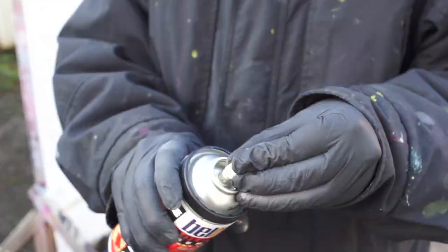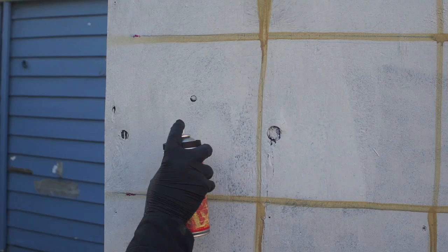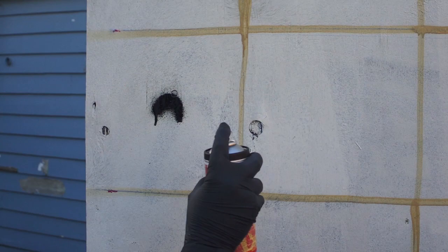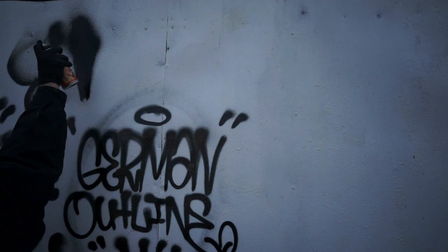Up next is the blaster cap. This is a very high output cap — definitely a can killer. Great for filling in giant flare tags when you need extremely fat sprays. It's not the cleanest spray, but quite possibly the fattest cap you'll ever use. Very, very high output. Will definitely blast out your can.